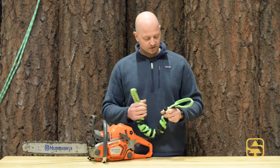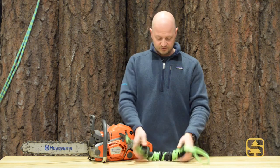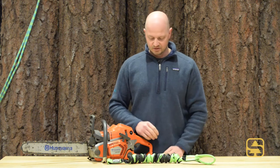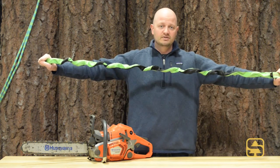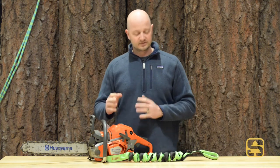Very heavy duty construction, very heavy duty stitching. When it's retracted to this position, it's about 16 inches long, but at full extension it will give you over 67 inches of reach, so it's going to allow you to get to where you need to be and make that cut easily and safely.